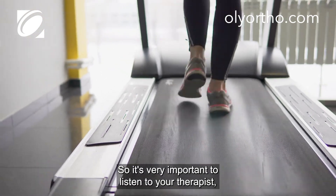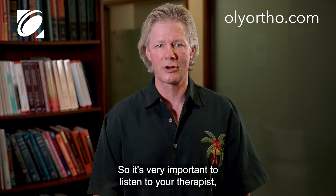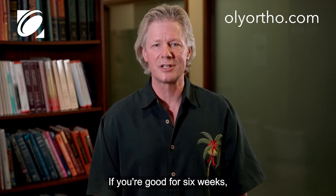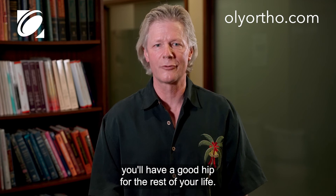So it's very important to listen to your therapist and follow their instructions. If you're good for six weeks, you'll have a good hip for the rest of your life.